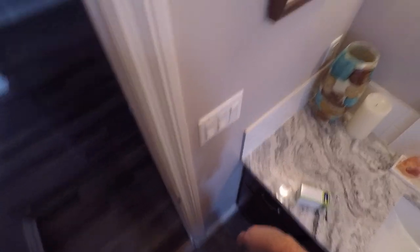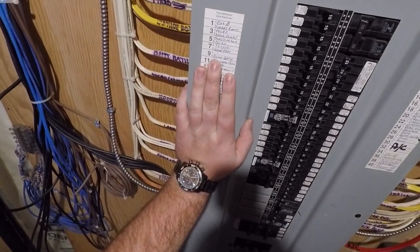First thing you're going to do: shut the power off. We've got the lights on so we know when they shut off. We're looking for the basement bath breaker. Now we know this has no power because the lights don't work — nothing works. Now we can safely work on it.